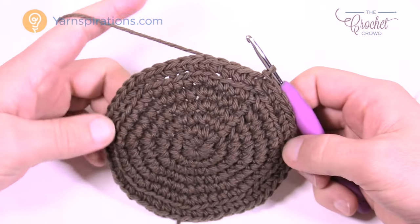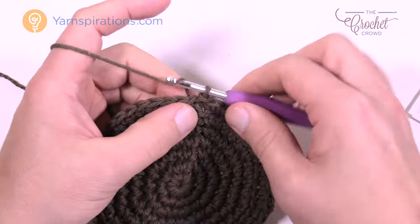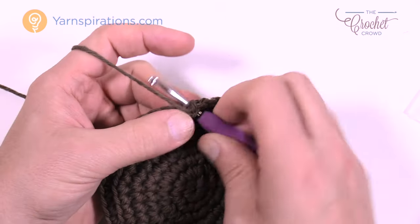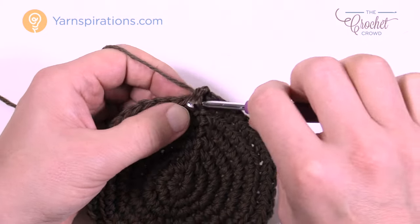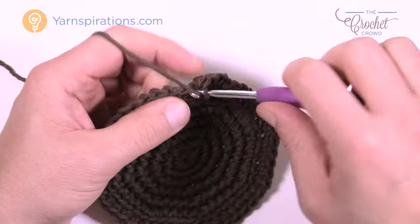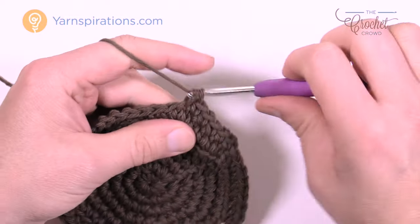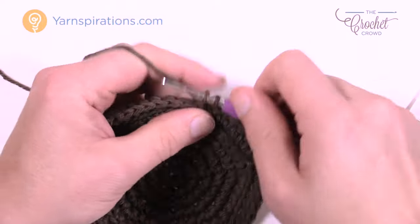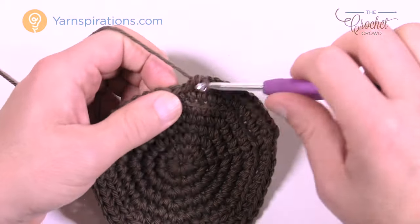Regardless of small or big soil, both were done the same way. The next two rounds are simple: chain up one, go into the very first stitch and single crochet into both loops this time — one single crochet into each stitch all the way around, then join with a slip stitch. Chain up one and do one more round of single crochets all the way around. After those two rounds, your soil is ready. Set it aside.